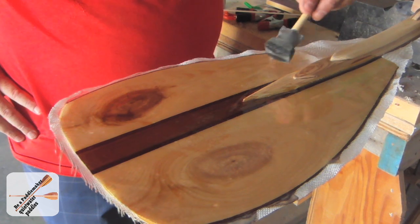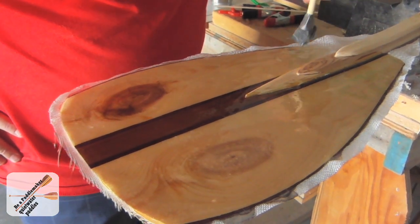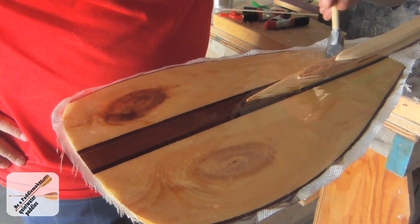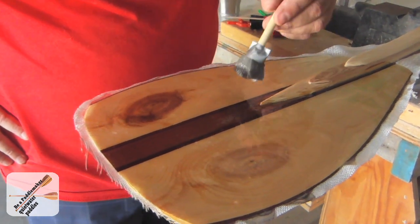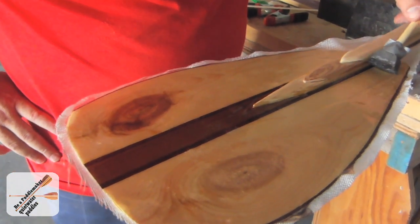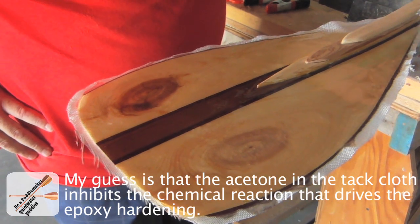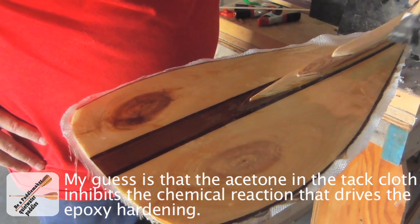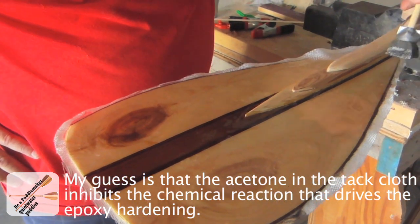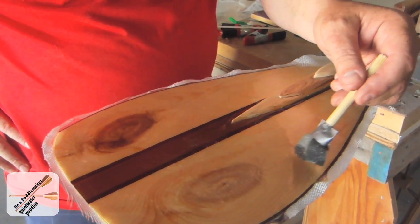Make sure everything is dust free as much as you can get your shop to be. Don't be stirring stuff around while you're doing this. Do not clean your wood surface with any sort of tack cloth — that has a very bad reaction with epoxy and it won't harden. Just use a plain old dry cotton cloth and blow on it. That's all I do.